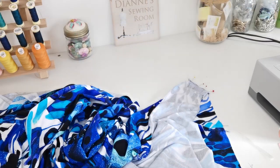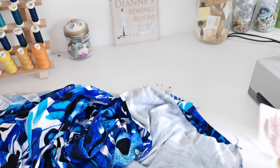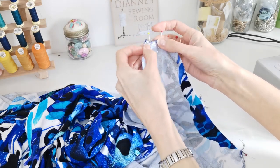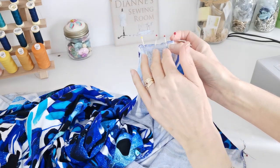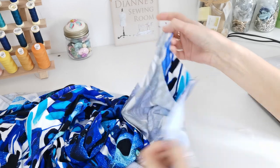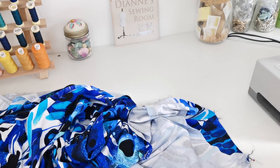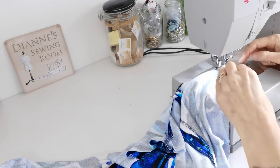With right sides facing, place your front on top of your back and join at the shoulder seams. Add a piece of stay tape — we have clear elastic tape in our kit. Cut two pieces the length of the shoulder and stitch the tape down at the same time as the seam. Press the edges towards the front. Place the tape underneath when stitching so your presser foot doesn't stretch or push it out of position.